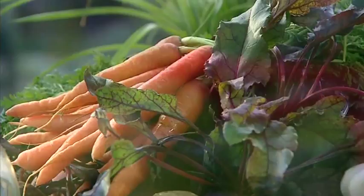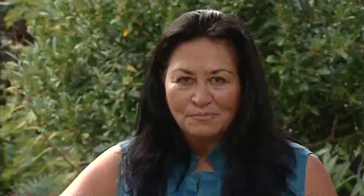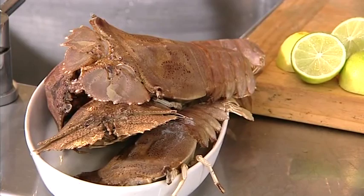Ocean Seafood in Auckland have supplied me with these gorgeous crayfish. I've got some Morton Bay bugs here, which are known as slipper lobster, and the snapper is that fresh — it's been fished in the Hauraki Gulf as we speak. I'm kicking off with a very delicate dish made with these Morton Bay bugs, also known as slipper lobster.